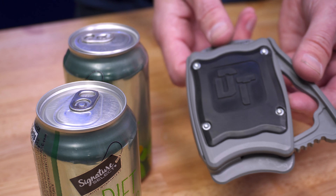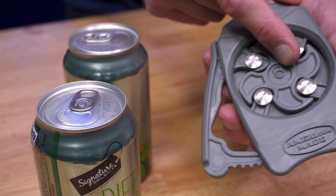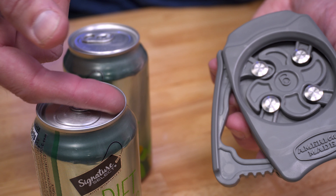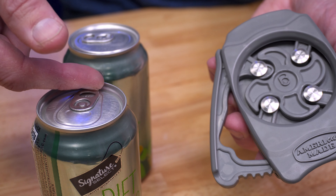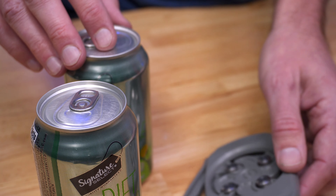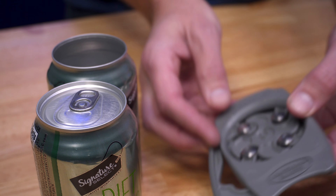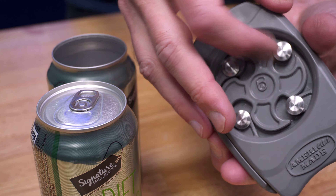So how this tool works is pretty simple. It grabs the top of your can with these four round splitters at the bottom. They press outward towards the inside rim of the can, and as you grab and turn the tool, it separates the top from the rim by folding the aluminum into itself. By the way, the splitters on the bottom aren't sharp at all.